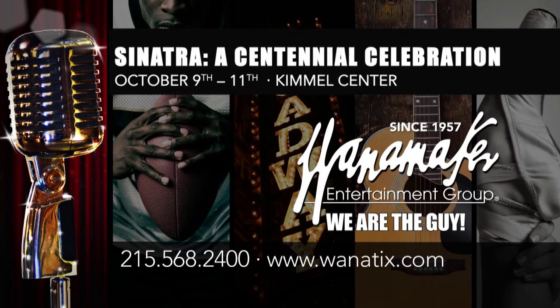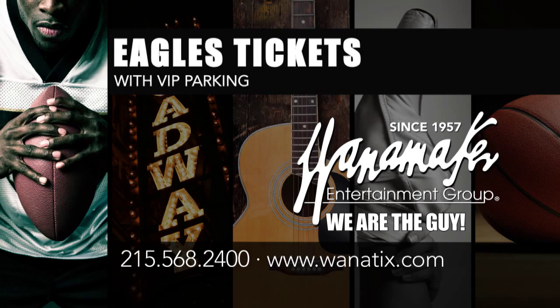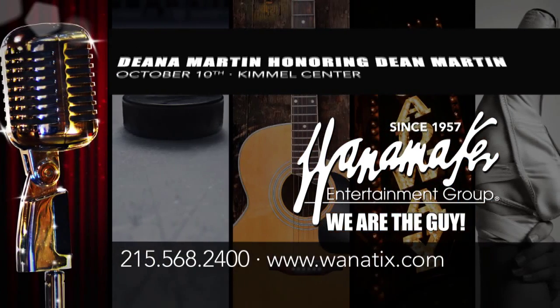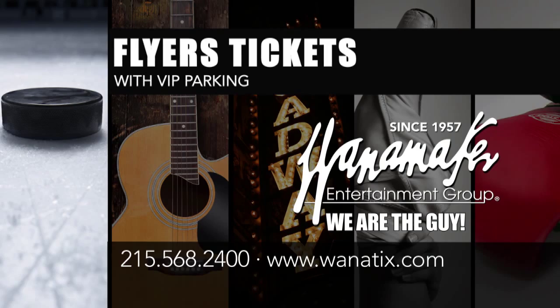Call now for these events and more at 215-568-2400 or shop 24/7 at wanatix.com. Wanamaker Entertainment Group — we are the guy.